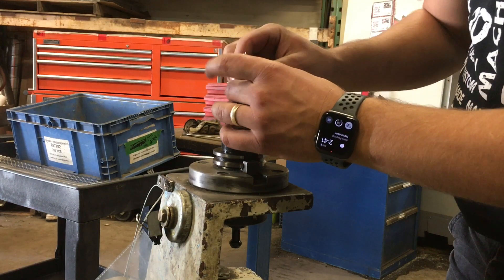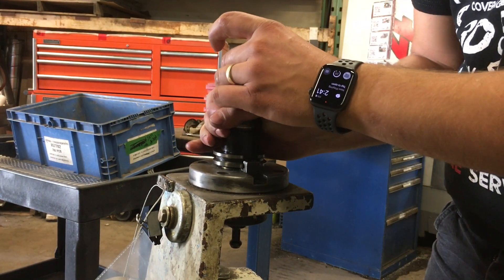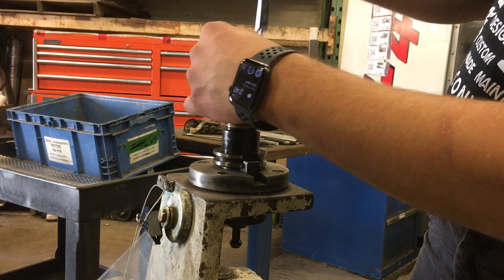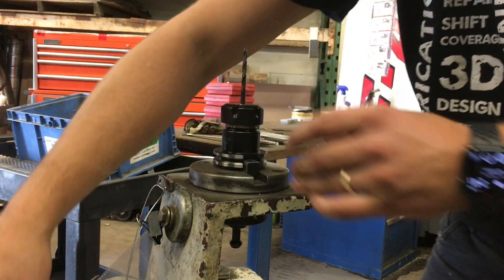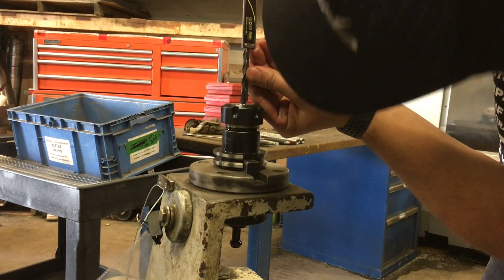So now all we're going to do is load this back in here. Snug the collet a bit. We've locked the vernier. Double check — looks good.